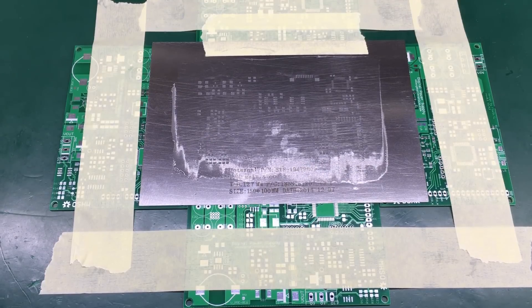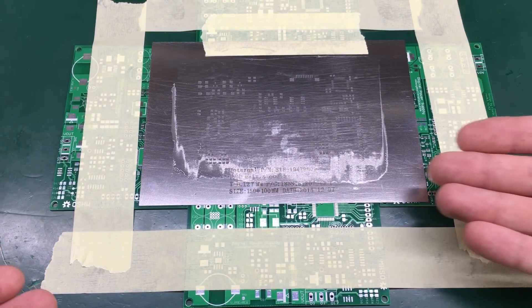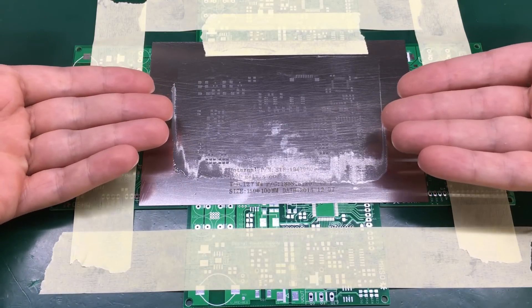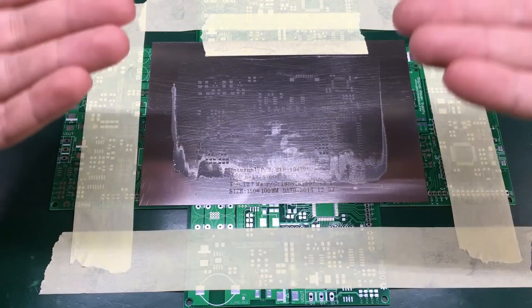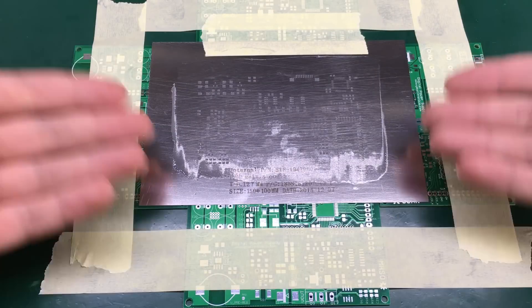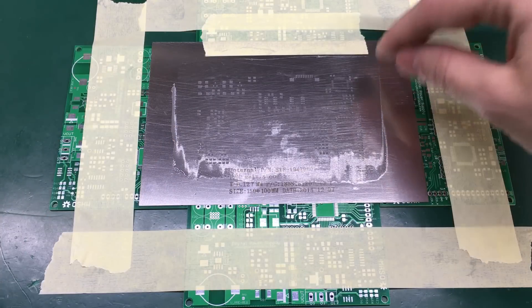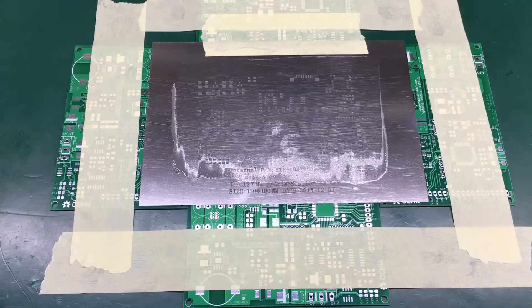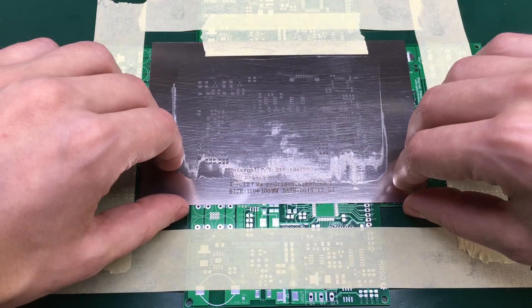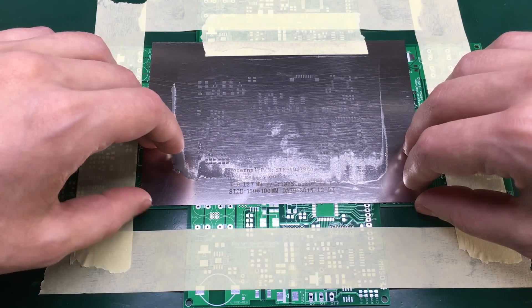One important part that people usually get wrong is the actual separation between the stencil and the PCB. On a stencil printing machine, the stencil lifts perfectly vertical on all axes from the surface of the PCB, but when you're at home you tend to move the stencil around, and especially on the fine pitch pads you will mess up the paste deposition. So be careful and just try to separate the stencil in one single movement.